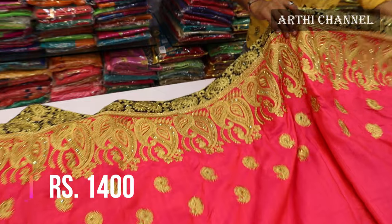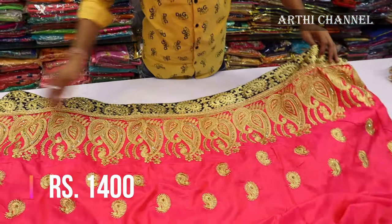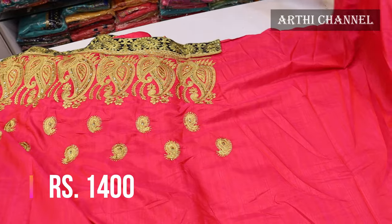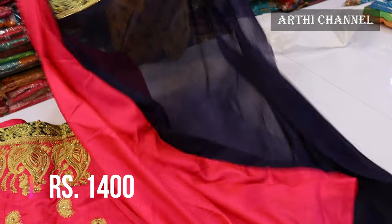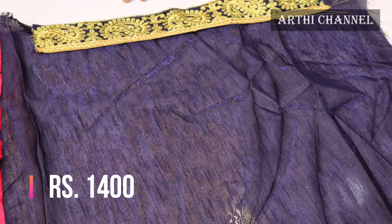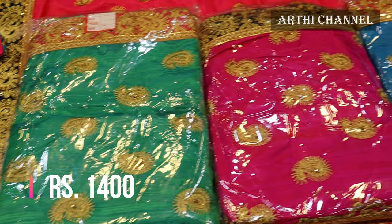I will add the design to the top and add the color to the top. This is a very heavy design for the night party. This is a sunnah silk material at 1,400 rupees. This is a blouse in silk cloth. This is a border and color.